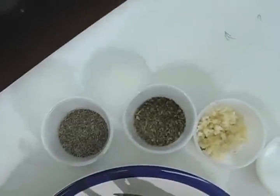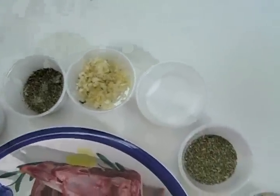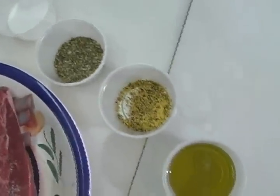What I have here is the black pepper, the oregano, the diced garlic, the salt, a little bit of basil, the lemon pepper, and extra virgin olive oil.